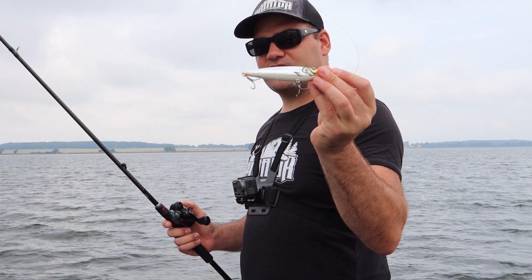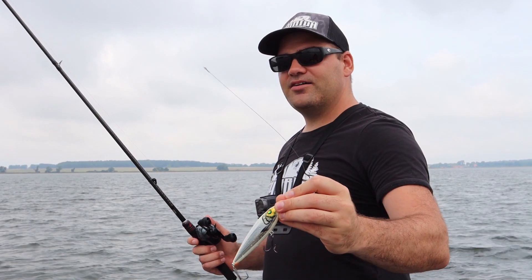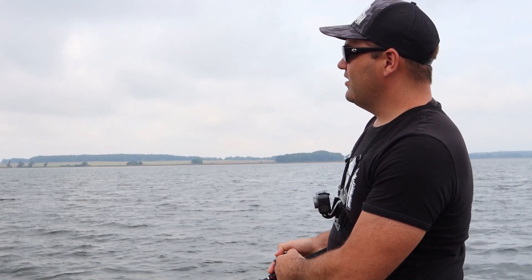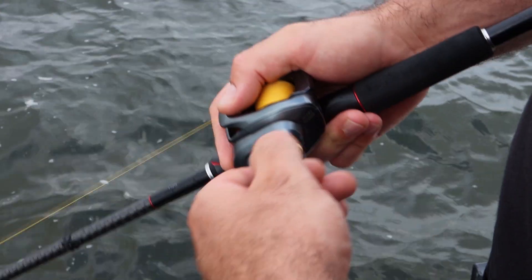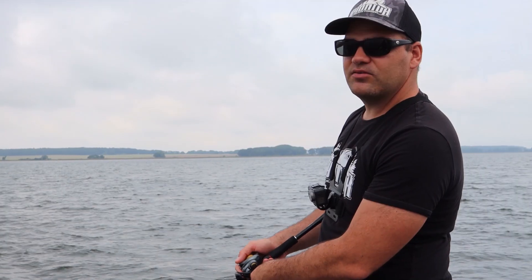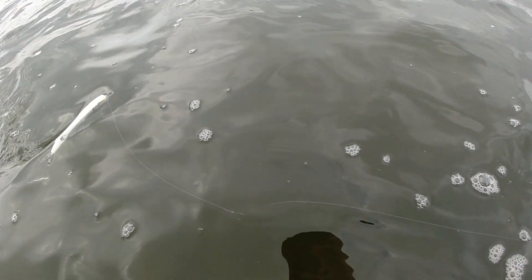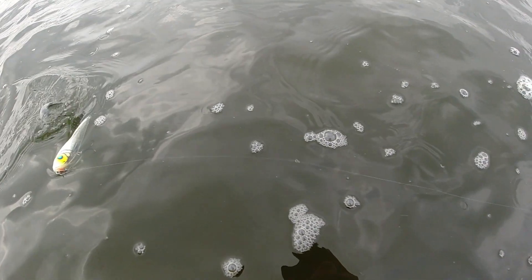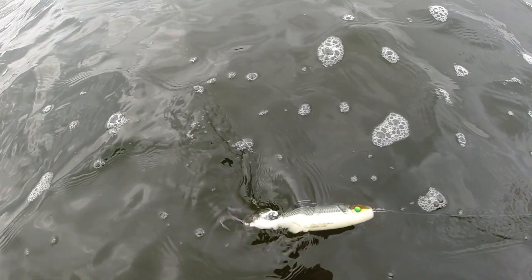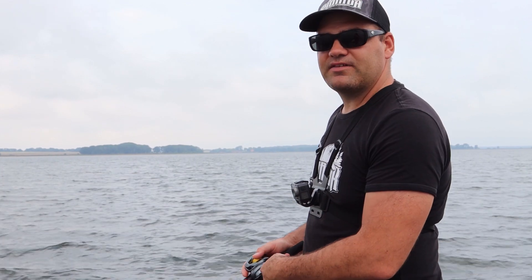So, wie man diese Topwater-Köder führt – in dem Fall ist es ein Hybrider W1, in Weiß, merken – zeige ich euch jetzt. Diese Stickbaits, wie der W1 einer ist, führt man durch das Schlagen der Rute. Konstantes Kurbeln, und über die Rutenspitze animiert man diesen Köder. Er macht dieses Walk the Dog – also er schießt von rechts nach links, taucht ab und zu ein bisschen ein. Und das macht die Hechte heute meistens kirre. Und wenn ihr einen Biss habt: weiterkurbeln. Nicht stehen bleiben, langsamer werden. Immer konstant weiterfischen, ganz wichtig. Wenn der Hecht Bock hat, kommt der nochmal. Wenn nicht, dann hat euch das Anhalten auch nichts genützt.